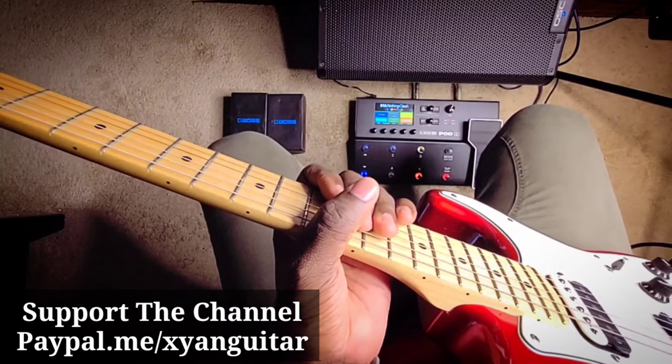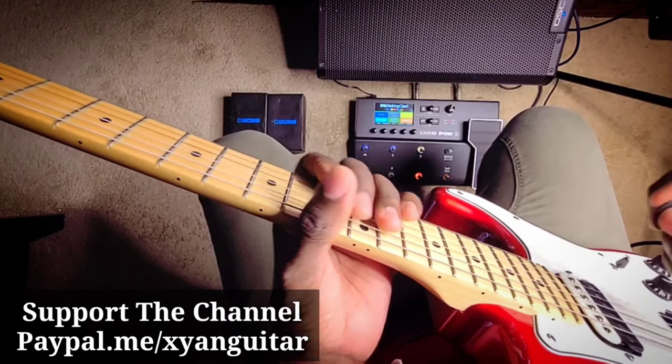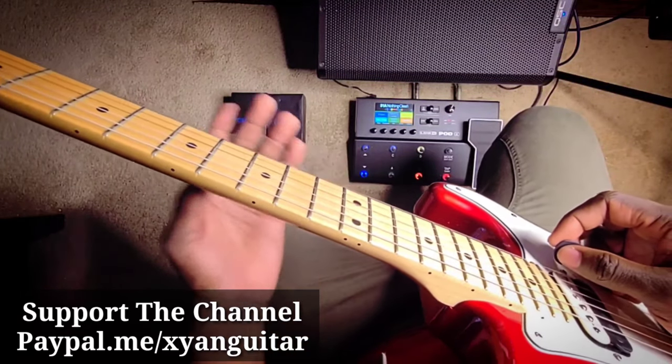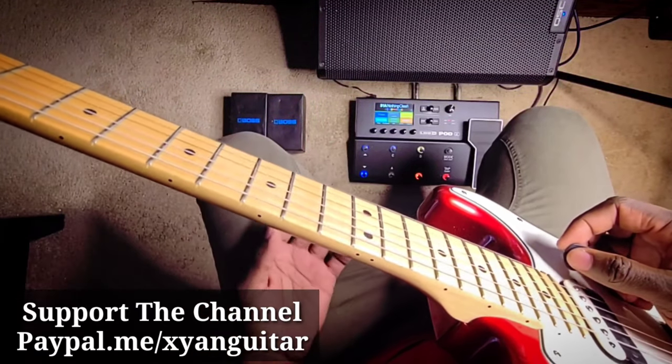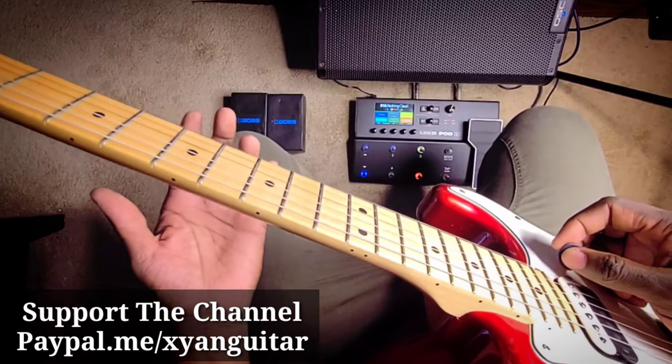Again, a very simple song — a three-chord song in the key of A major. It's a 1, 5, 4 song. Very simple.